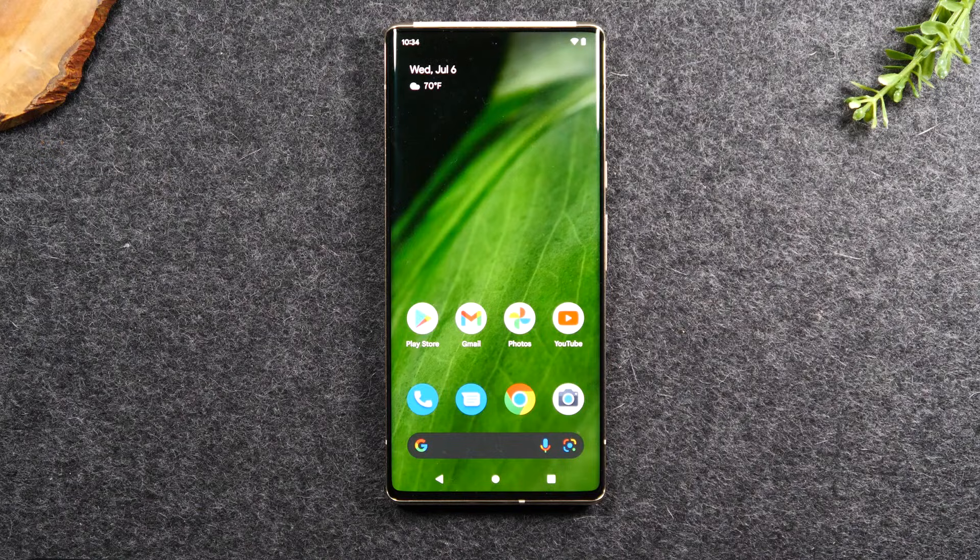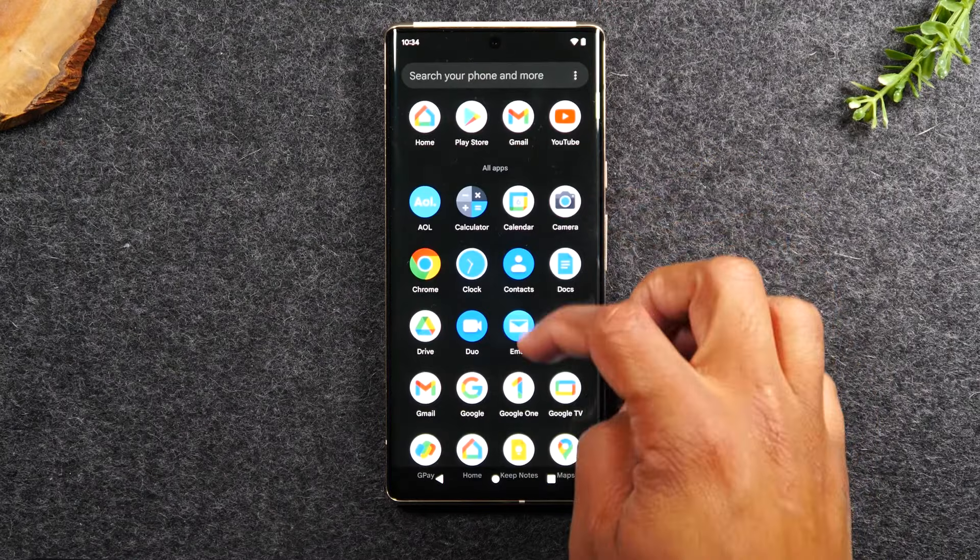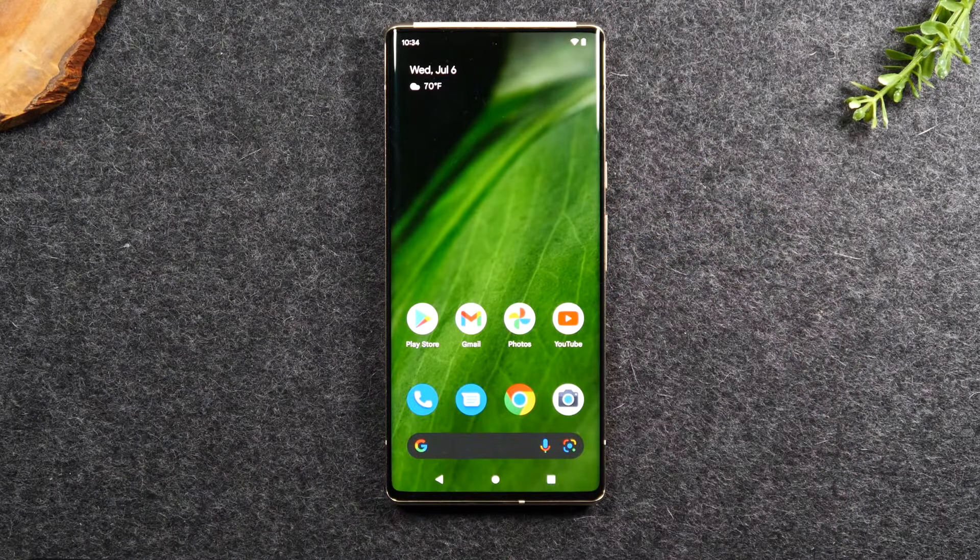The first method I'm going to show you is how to mirror everything that's happening on your screen. For example, if you're trying to demonstrate how to use an app or how to do something on the phone and you want to show that on a TV, I will demonstrate that in the first method. In the second method, I'll show you how to send a video from your phone to the TV — for example, if you want to play a video from YouTube, Netflix, or Hulu.